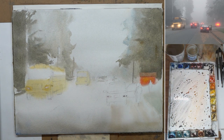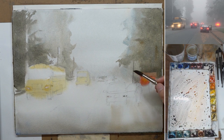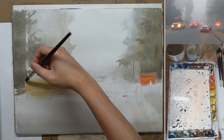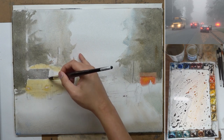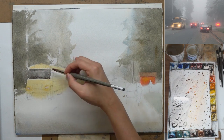On to the damp stage — the paper is drier, so you want a thicker mixture so you can start to define more shapes. They still look a little bit soft, within the atmosphere, but you can start to define the shape of the tree and give it more volume. The damp stage is quite tricky because if you don't have a thick enough mixture it can create cauliflower edges. So work with the watercolor, observe the stage of wetness, and mix the mixture accordingly. I connect the tree on the left to the windshield of the bus.